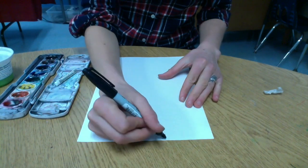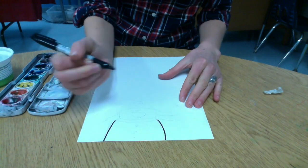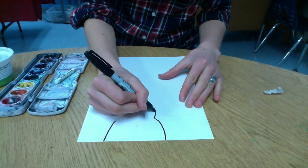Today we will be drawing snowflake catching self-portraits. A self-portrait is a picture of yourself, and you're going to draw yourself catching snowflakes on your tongue.